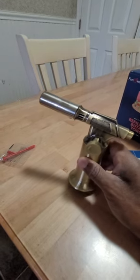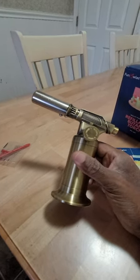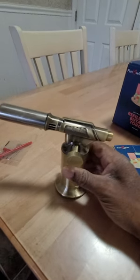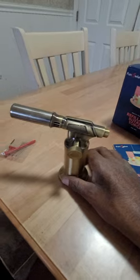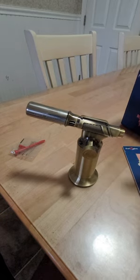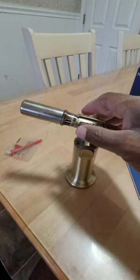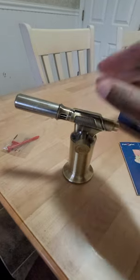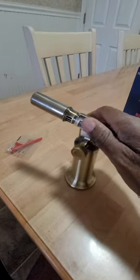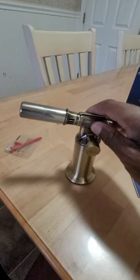I put these videos up just in case someone is interested in these products and they can't find a video on it. So far I like it — I was going to get another brand, but under customer reviews there were too many video reviews where the flame was coming out and the thing was catching on fire. So I went with this one, and I didn't see that in these reviews, plus it was much cheaper.